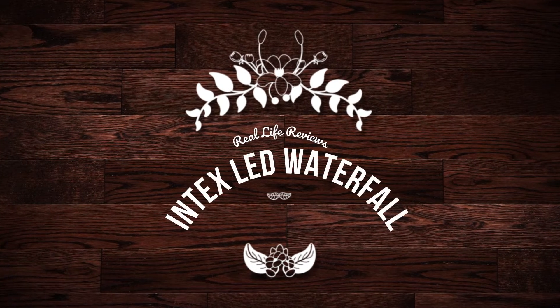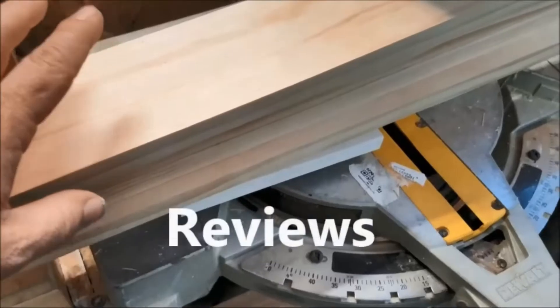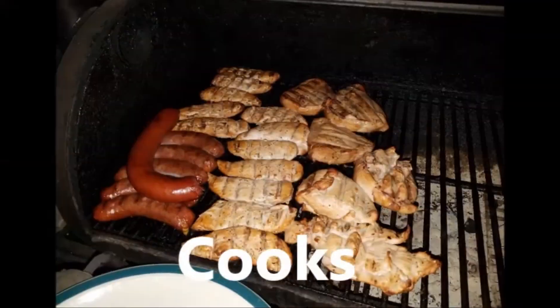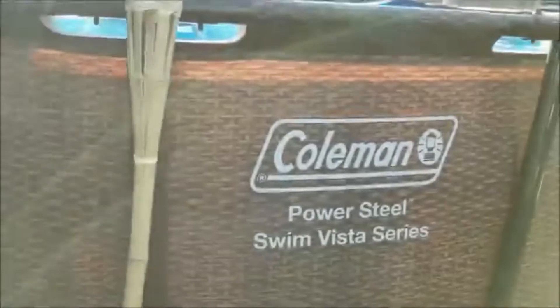Good evening YouTube, this is the Pond Diver with another real life review. Today we're going to be reviewing the Intex LED waterfall. Let's get into it.